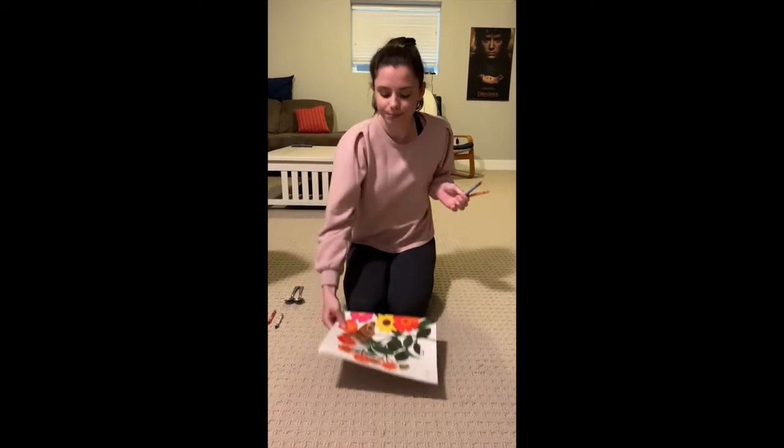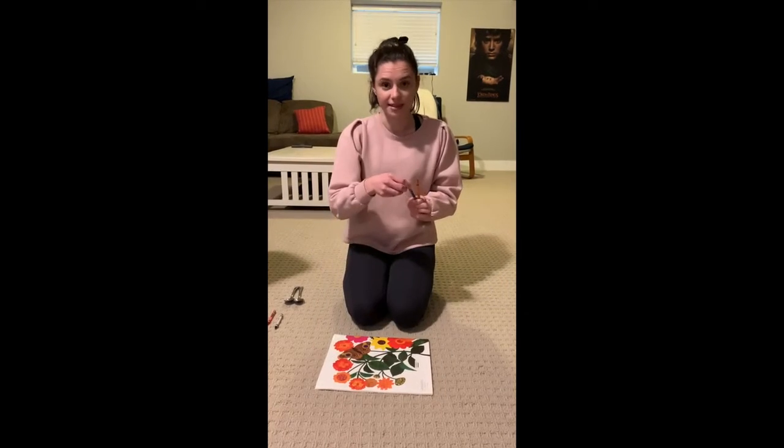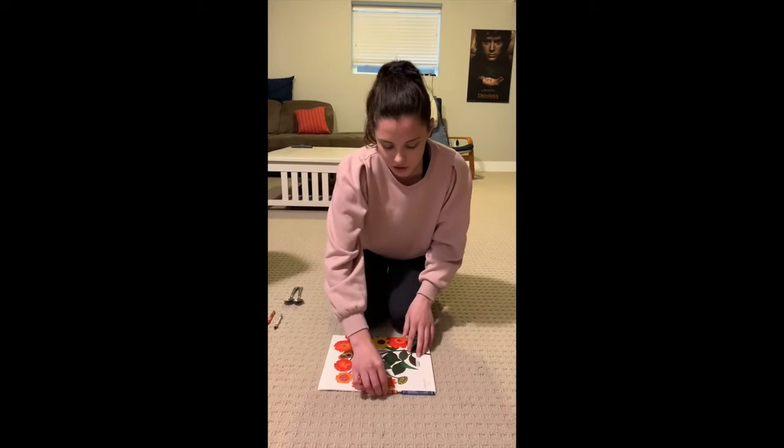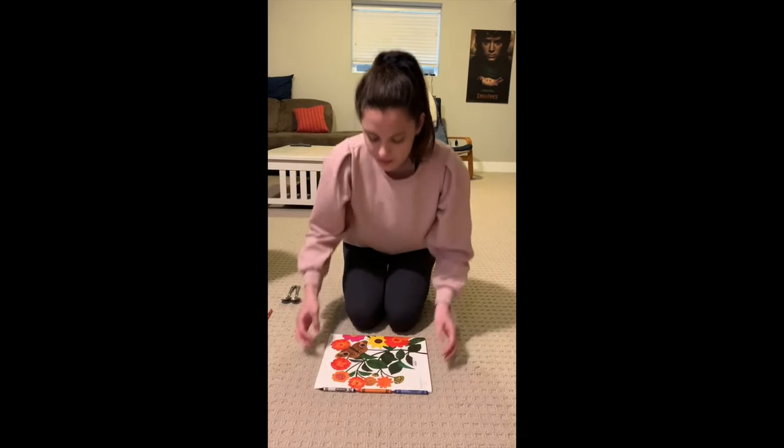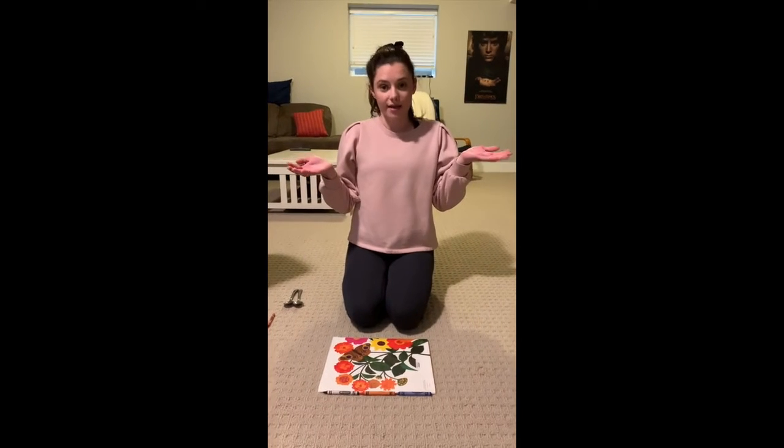So we're going to measure Miss Charlton's book using crayons. Okay, let's count. One, two, three. So this book is three crayons long.